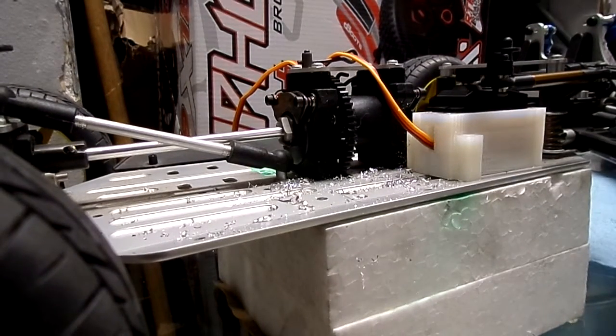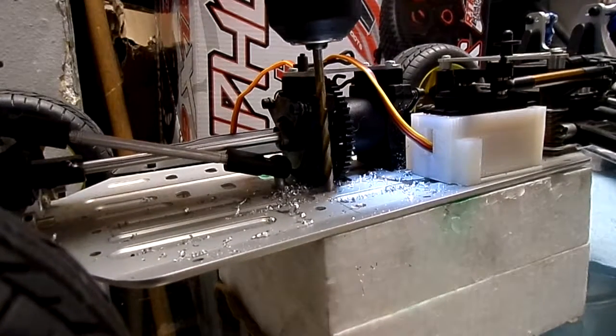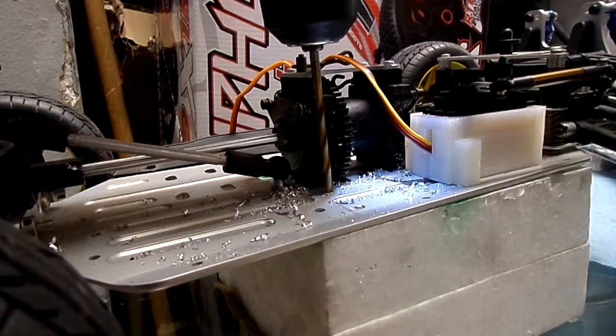Okay, one more. The jump is the drill releasing when I put too much pressure, so I'm not going to break the drill or damage the car.